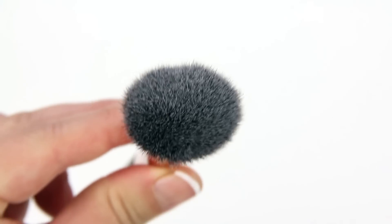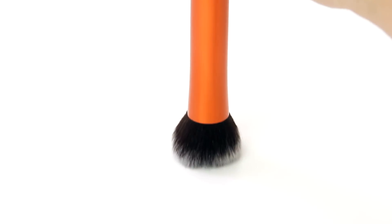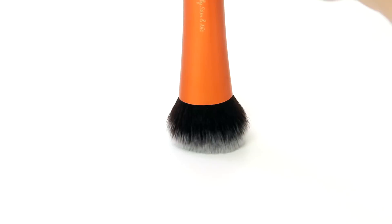Finally, the Expert Face Brush has a rectangular surface at the top, which is ideal for contouring. I'll start with some bronzing powder and turn the brush so the wider part is facing up — this produces more narrow lines, which I like for contouring. Then to blend out the lines, I'll turn the brush back around to help diffuse any harsh edges.